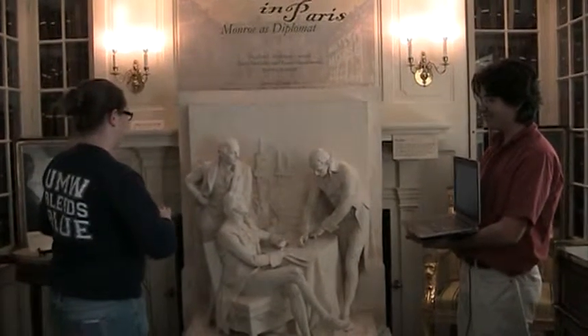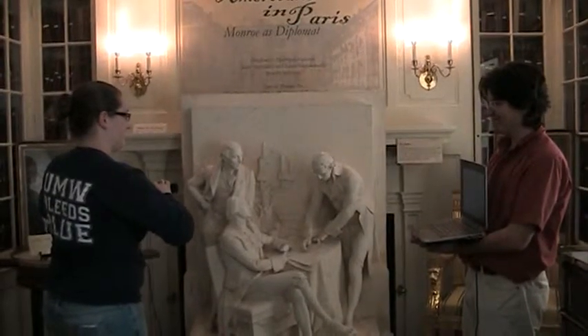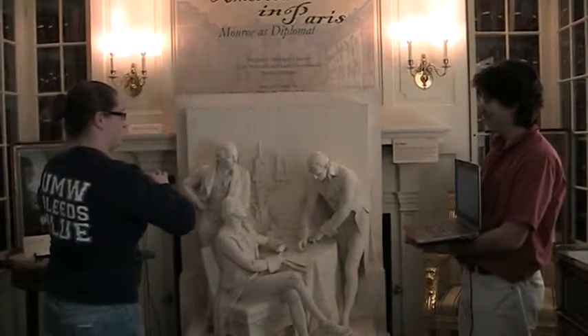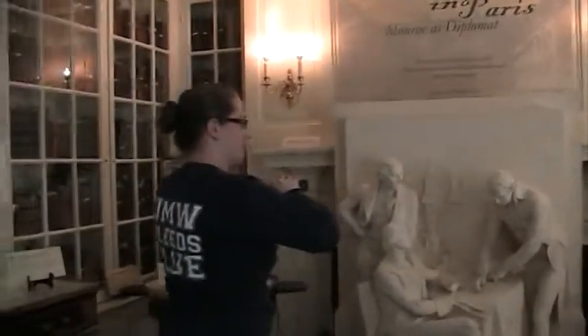We're here at the James Monroe Museum watching the 3D group attempt to scan the bas-relief. Attempt is a good word — yes, every scan is an attempt.